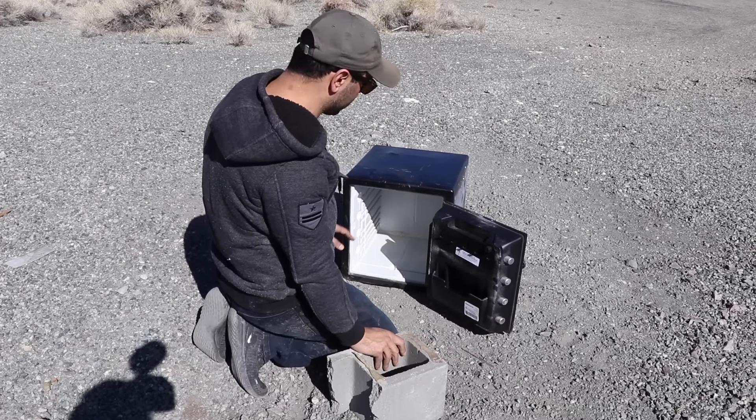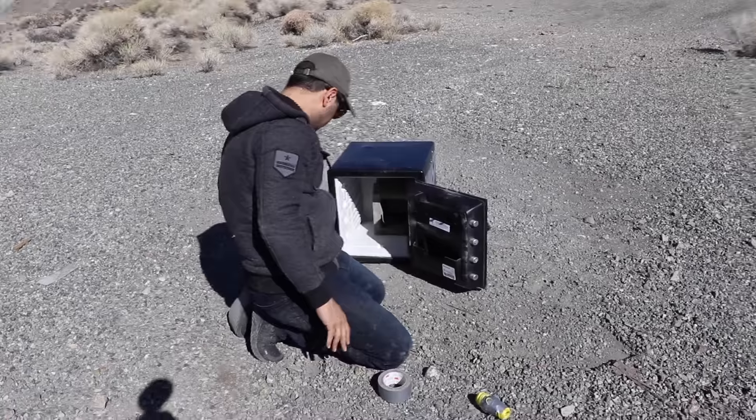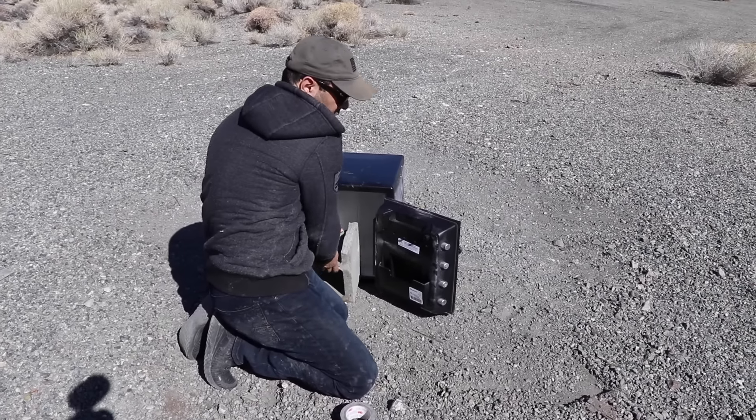The problem is when you pull the string, if I just put the grenade by itself, the pin is gonna go against the door and it's not gonna pull. So I need something heavy inside to attach it to, so the cinder block will stay back there while I'm pulling the pin. We're gonna duct tape it. You have to make sure the spoon is free, because once I pull the pin the spoon needs to be released.